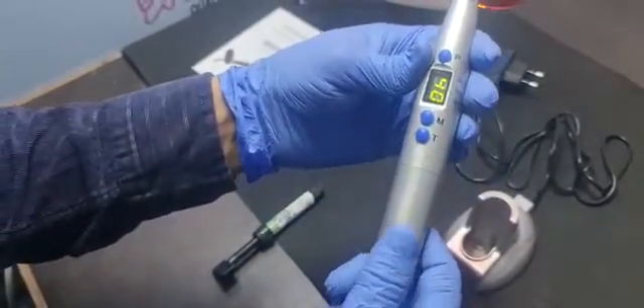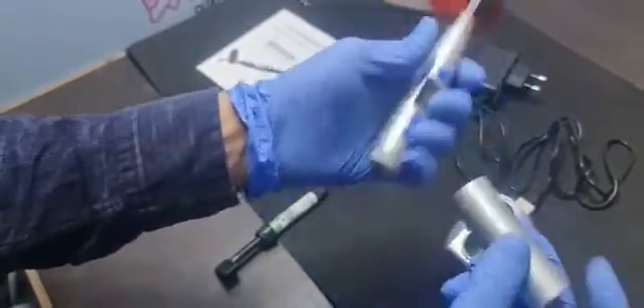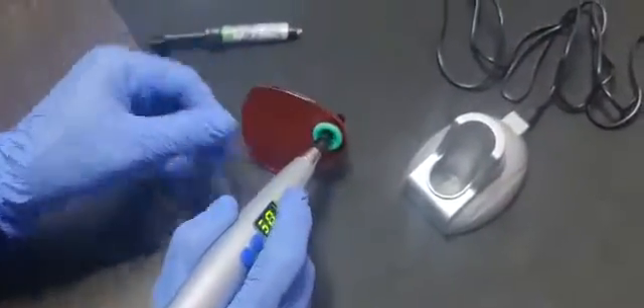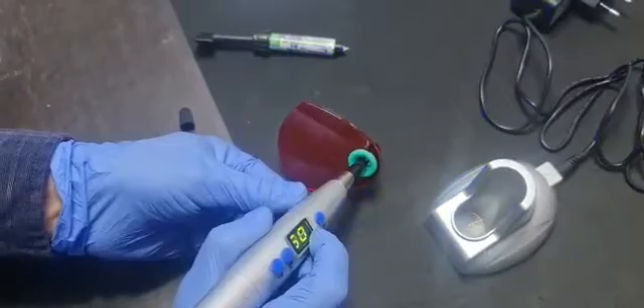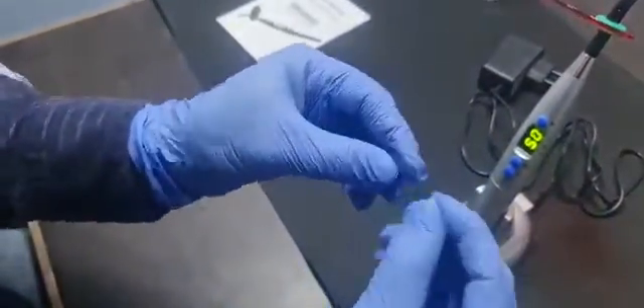The battery is 3.7 volt and 2200 mAh, and it is easy to change. In the 5-second curing mode, you can check that the material is very hard.